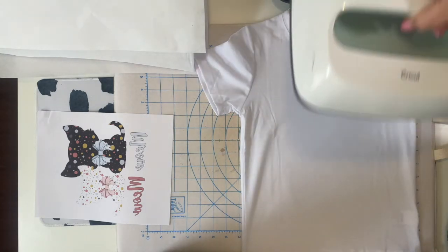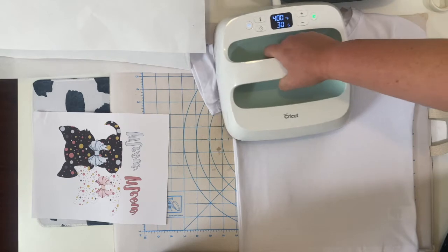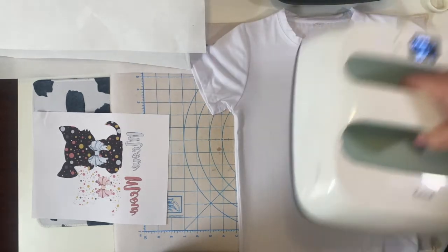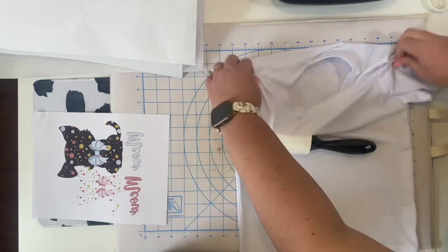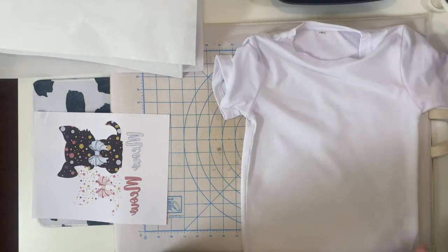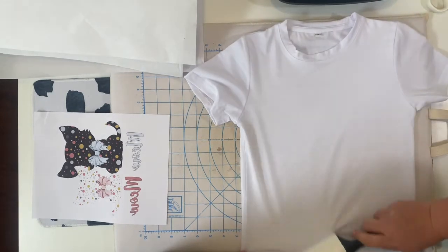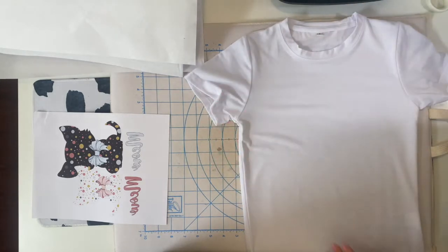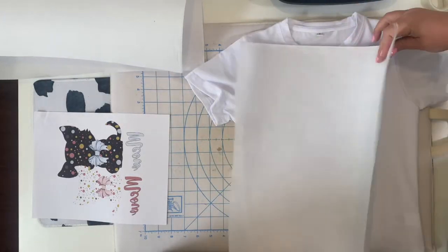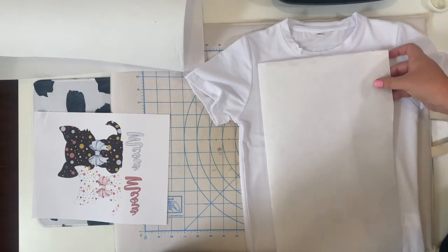I'm going to put my press on it just to get out those wrinkles. We're learning together through this since this is my first time doing sublimation. The reason you lint-roll is that anytime you have anything left in there it could cause like a blue dot or something like that.